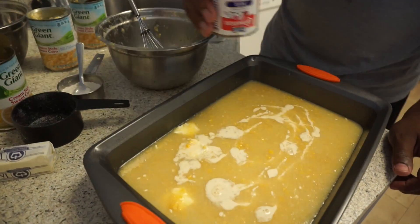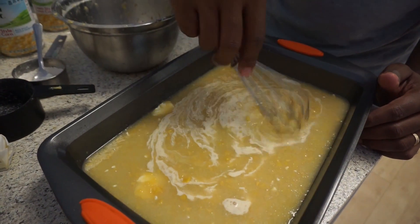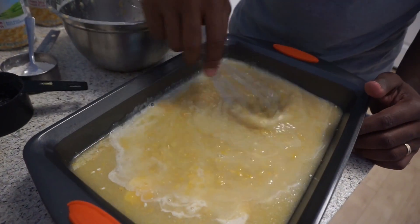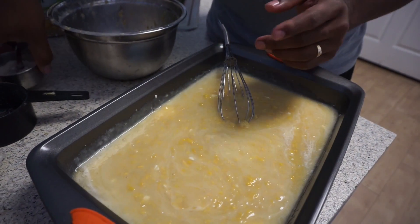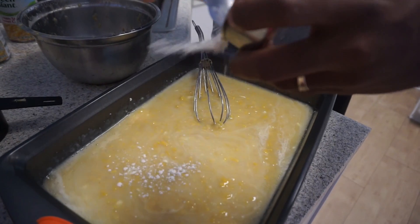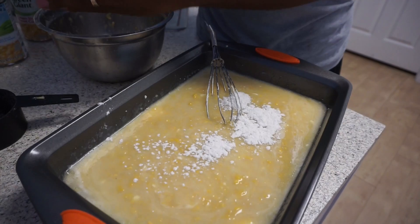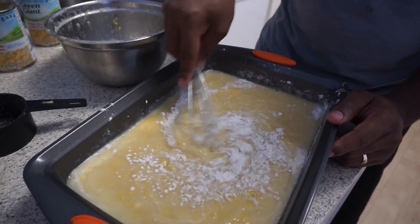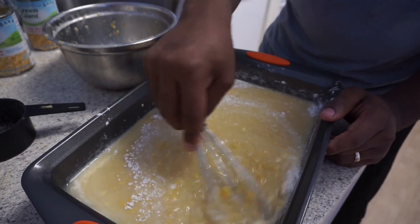I'm going to add a couple teaspoons of milk, and a little flour with it since I added the milk.